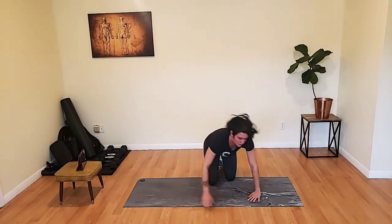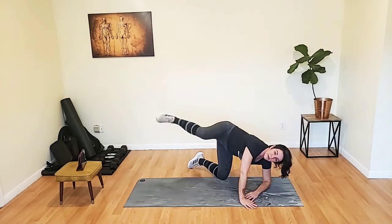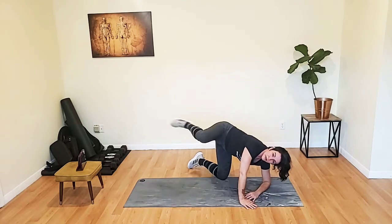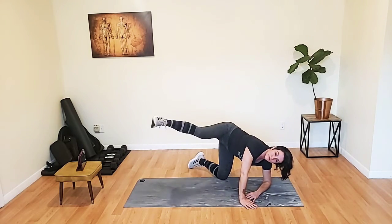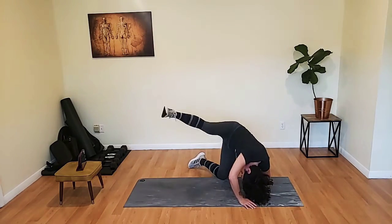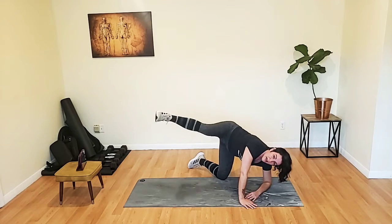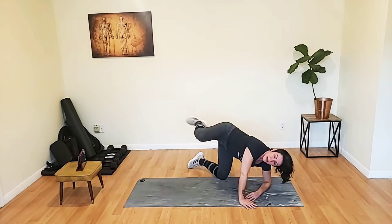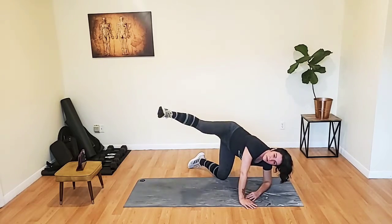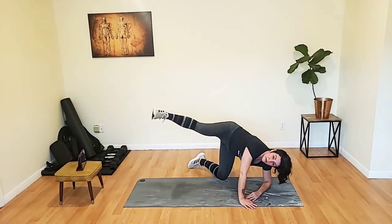Flip it around — working the right side, left elbow on the ground. Flat back, head is up. Keep the knee in line with the hip and the thigh parallel to the floor. Shoulders away from the ears.